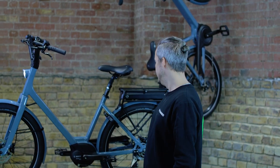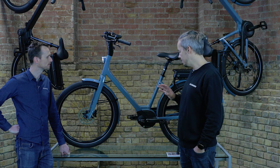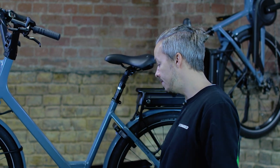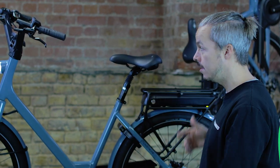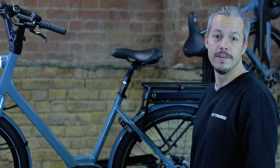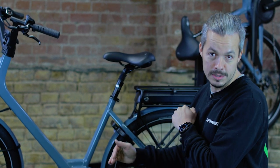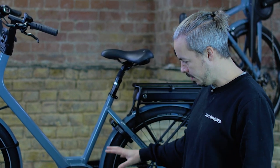This is the 26.2 — the most popular in the range for us in London, coming in at £2,799. It has the Active Line Plus with 50 Newton metres of torque. It's one step up from entry level and perfect for London — it handles pretty much any typical London hill even with panniers and a load. For very hilly areas or heavier riders, you'd consider the 26.3, which has the Performance motor at 62 Newton metres — about 20% more power.